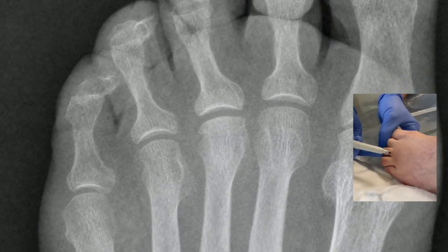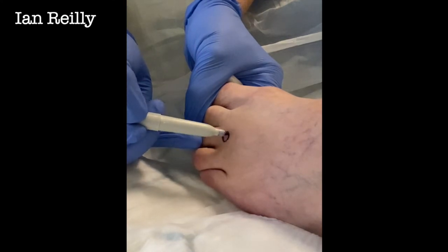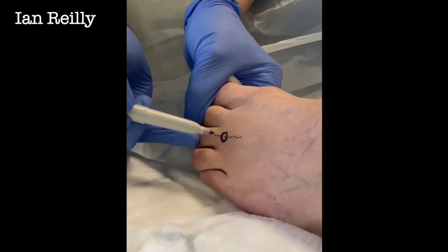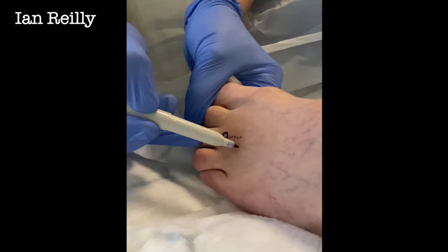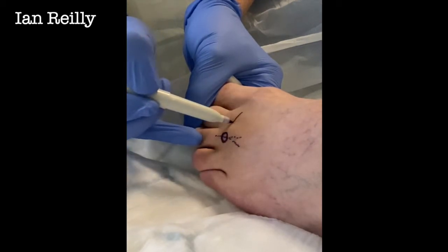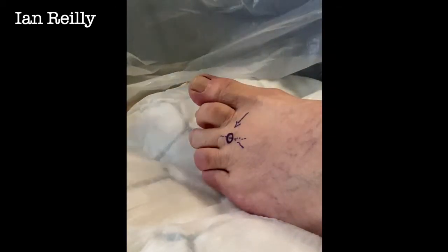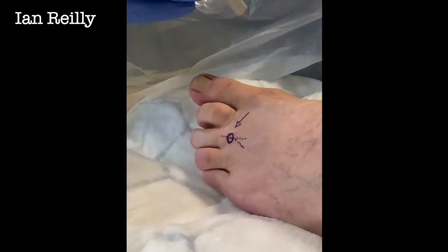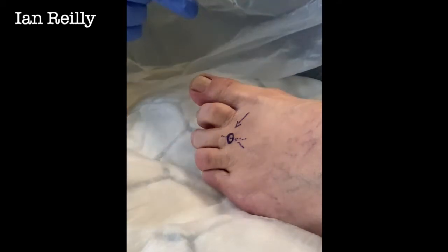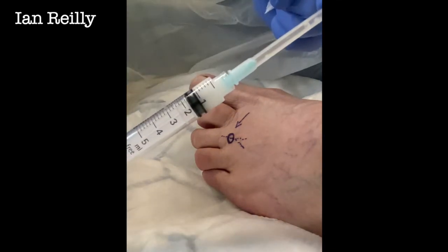Let's mark where the joint would be — we'd expect the joint margin to be around about that spot there. Here are our tendons: extensor digitorum longus and brevis coming in from the side a little bit. We're going to come in from a medial approach to get at this joint. These are our sterile skin markers — really handy to have if you're new to injections, just to help with the anatomy. There's our chloroprep that we've used.